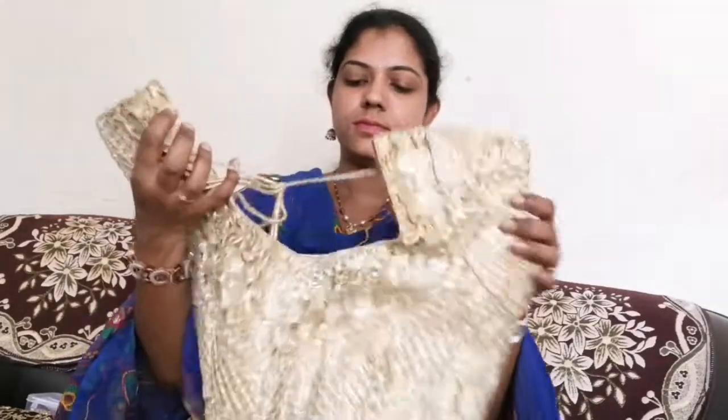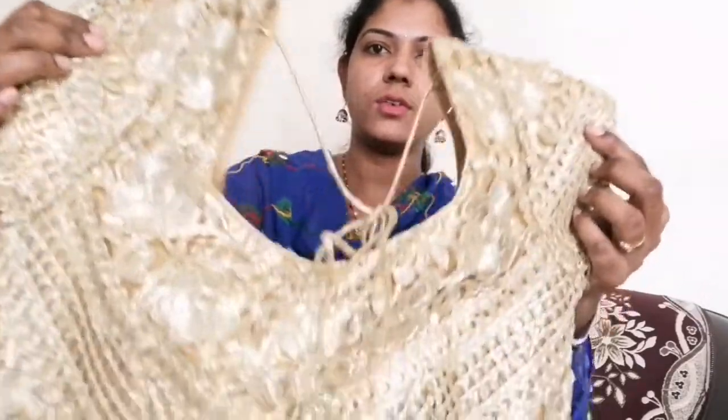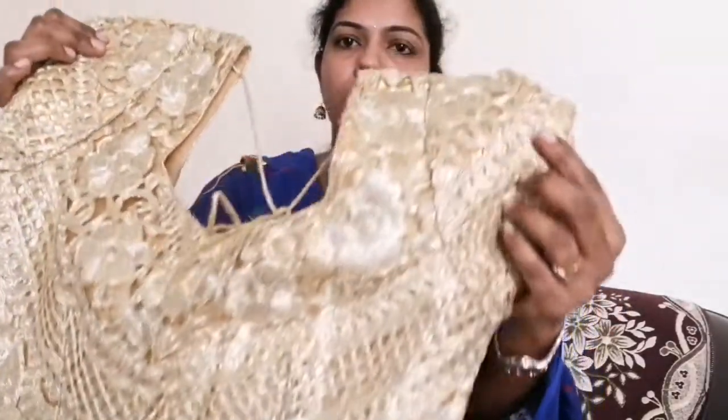Okay friends, first blouse is here. Second blouse is here — this is a gold colour blouse. The front touch is here and the design is very good.